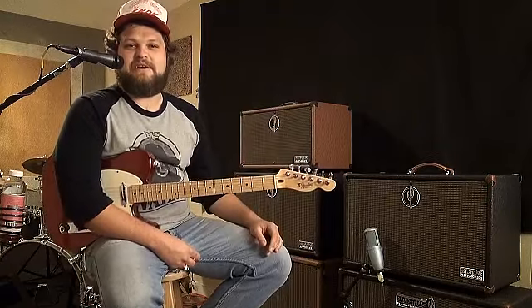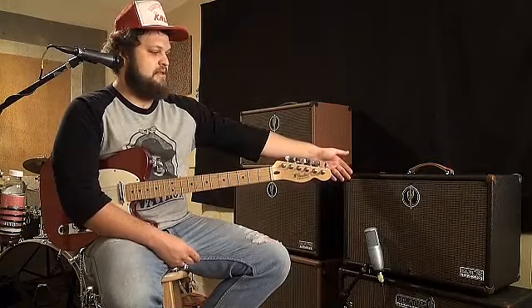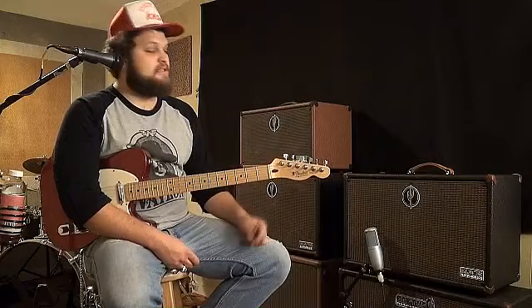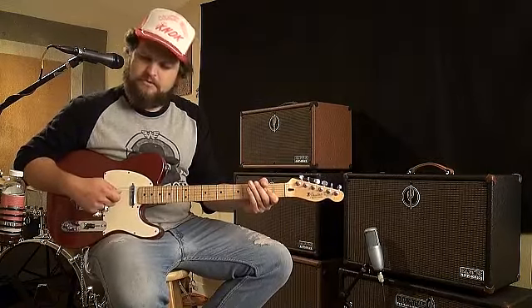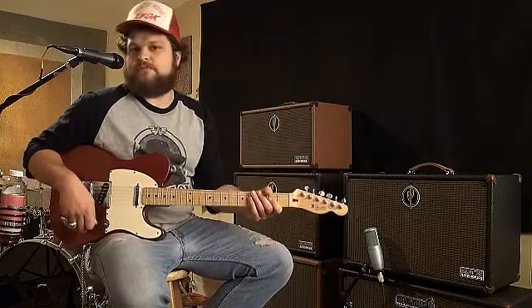Hey everybody, this is Tony Martinez. We are here today at Cactus Ampworks. We are demoing the new Gila Monster. This is the amp I use. It's a 22 watt combo. I will play a little something for you. You get a great clean sound out of it too, which is what I love.